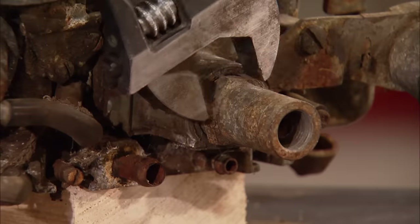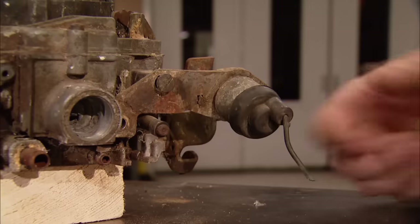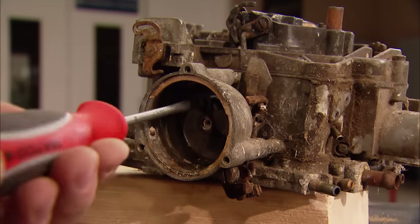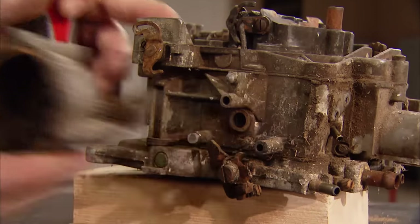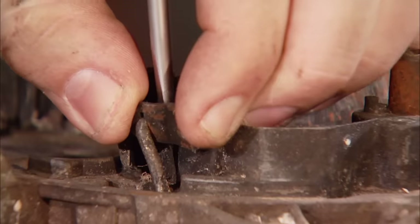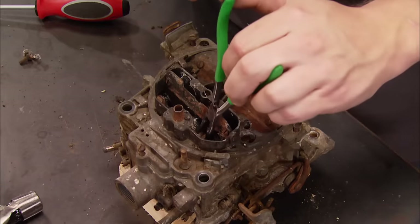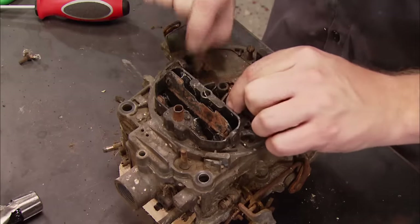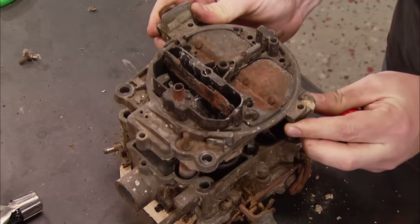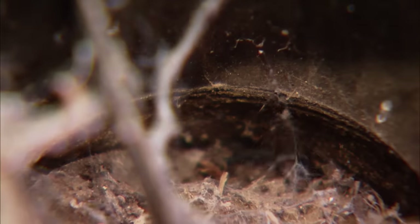When tearing down for a rebuild, first remove all the external parts: fuel inlet, choke pull-off, idle stop solenoid, and choke thermostat. When tapping out the roll pin for the accelerator pump lever, be sure to leave a little room behind the pin — this will make it much easier to reinstall. Next, remove the choke flap lever. Disassemble the top plate from the main body by removing all nine screws, including the two inside the primary bore, then carefully pry it off. If yours has been sitting around a long time, watch out for critters inside.